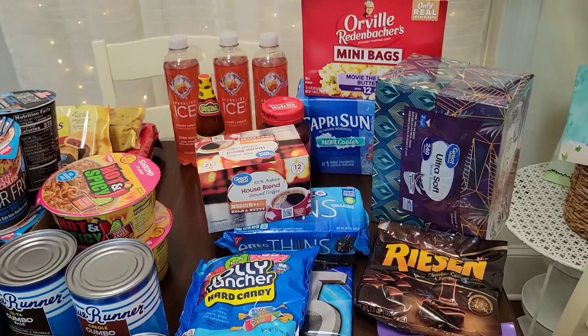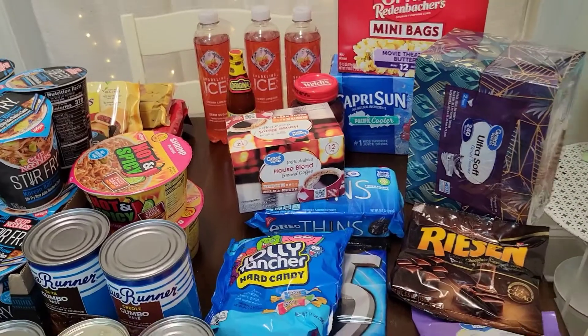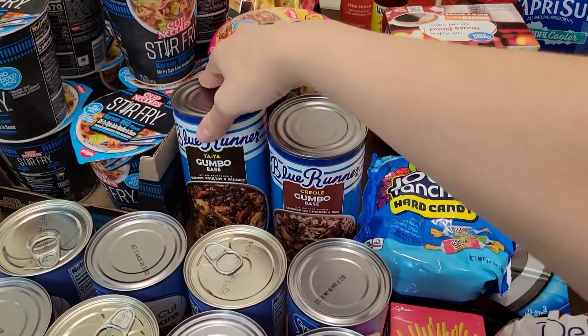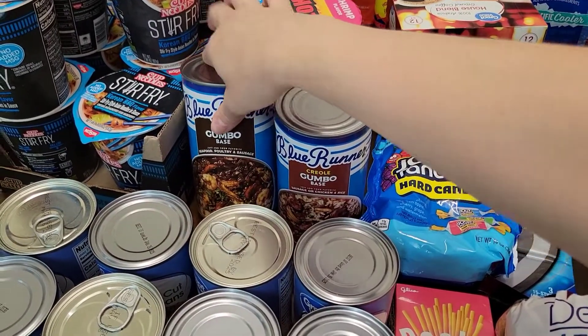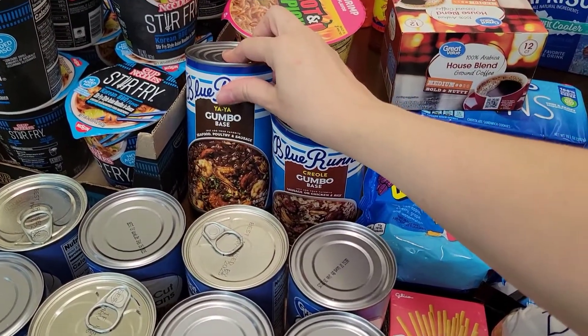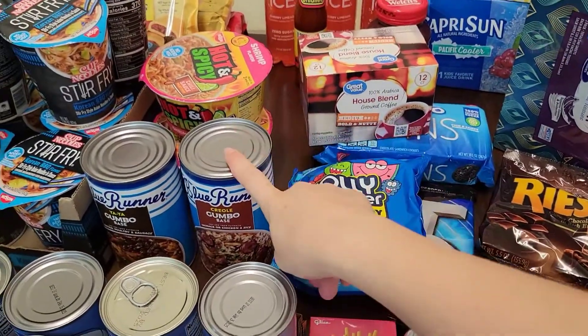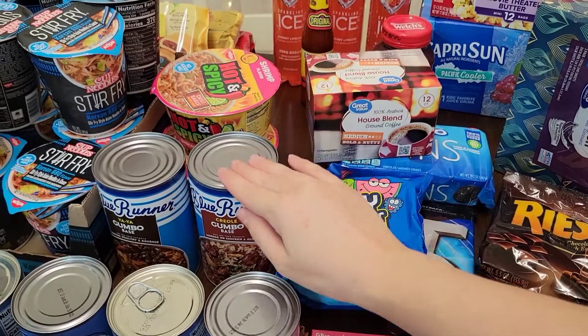Some coffee for my coffee maker. I've been into my cold coffee lately, but this is just to have on hand for when I do want that hot coffee. Some Blue Runner Creole base, gumbo base, and this is the Yaya gumbo base. This one's more for seafood, and this is the sausage and chicken type. I do like to make my own homemade roux, but this is just for a quick dinner.